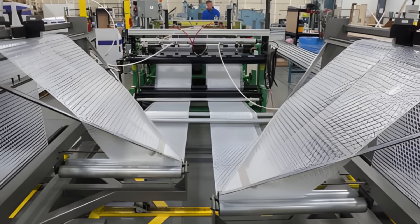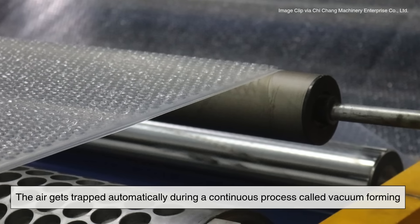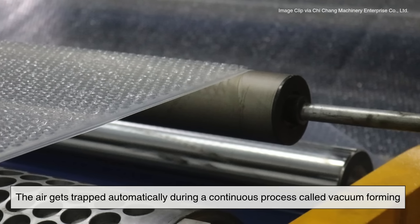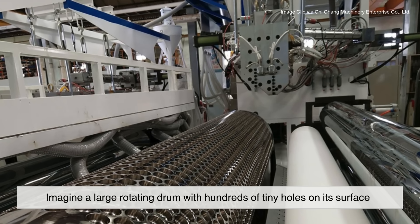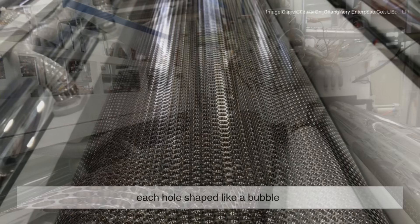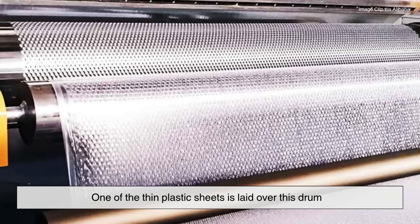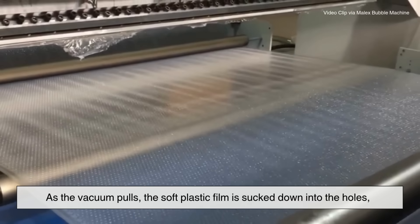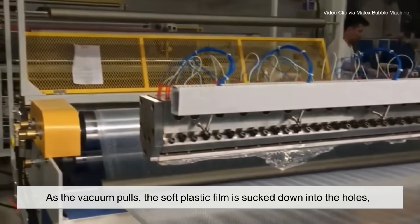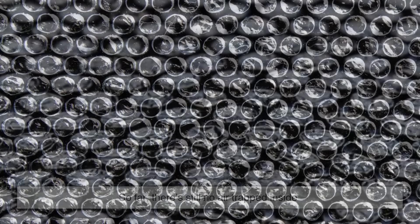Now comes the clever part. Most bubble wrap isn't filled one bubble at a time — the air gets trapped automatically during a continuous process called vacuum forming. A large rotating drum with hundreds of tiny holes on its surface, each hole shaped like a bubble, has one thin plastic sheet laid over it. A vacuum pump then sucks air out through the holes, and as it pulls, the soft plastic film is sucked down into the holes, forming small perfectly shaped dimples.